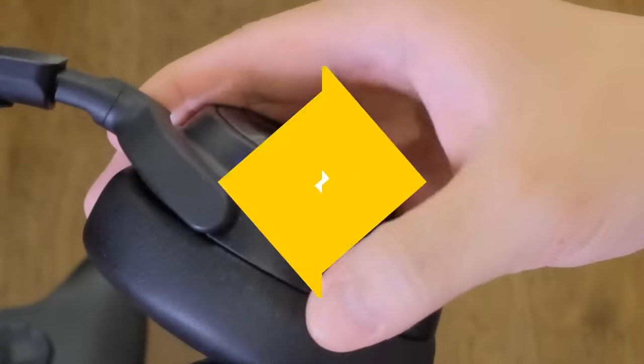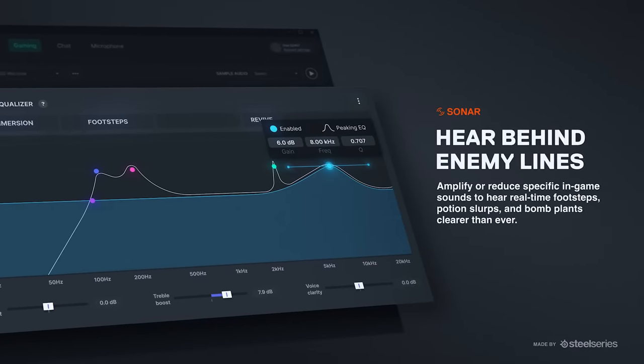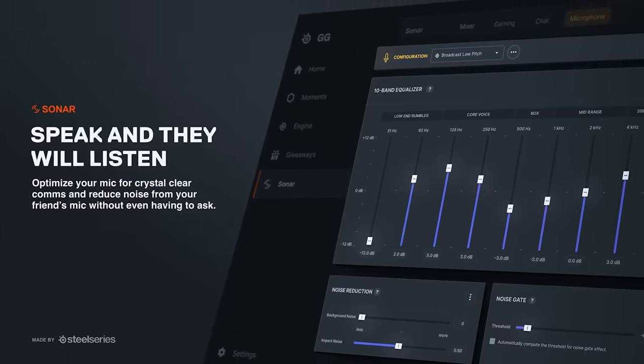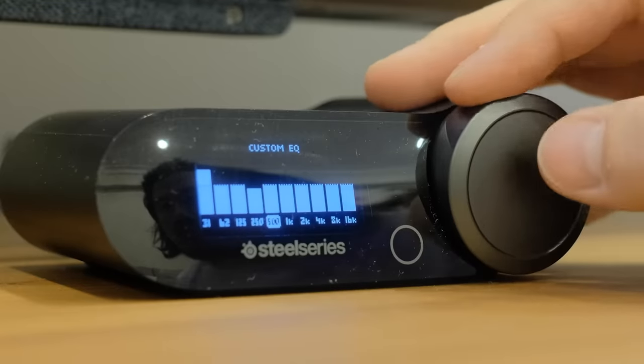Most gaming headsets come with software that lets you adjust basic settings and download firmware updates, but the Arctis Nova Pro Wireless takes things to the next level. SteelSeries completely blew out its software options with the new Sonar portion of its GG application. At its most basic level, you can tweak the volume of your game audio and chat independently — an extremely rare feature found basically only on this headset and its predecessors, but super helpful if you game with a regular set of friends. These settings are also accessible in the transmitter base for console users.